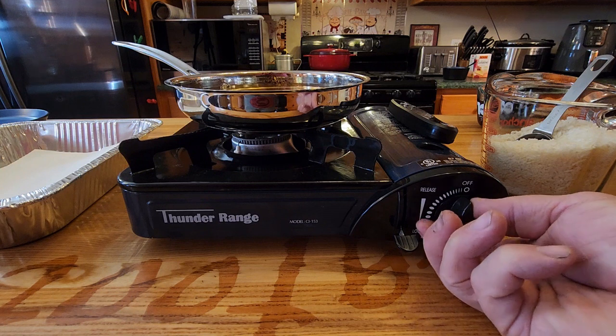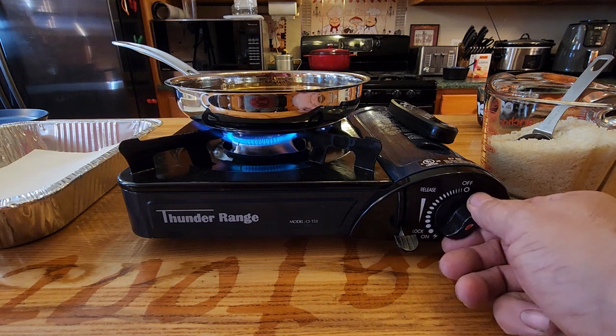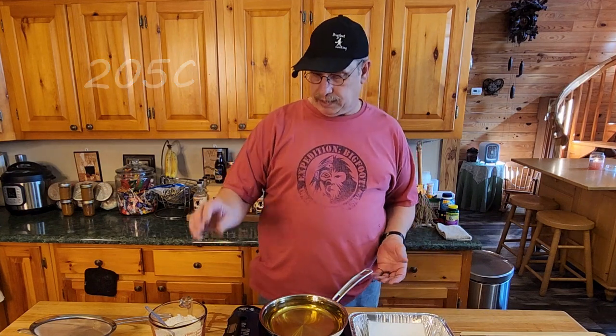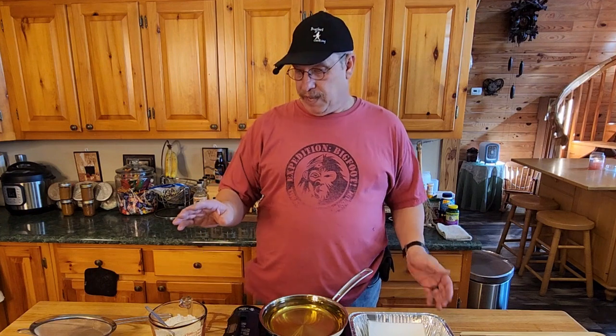First thing, we get this lit — turn on the gas. Now we're going to wait for the oil to heat up. We need the oil at about 400 to 425 degrees. The reason the oil is so hot is that when the rice hits it, it swells up. In this case we're doing parboiled rice — like minute rice, Success rice, quick rice basically.